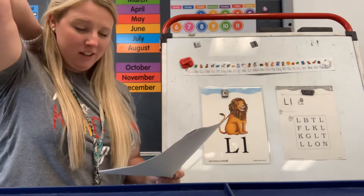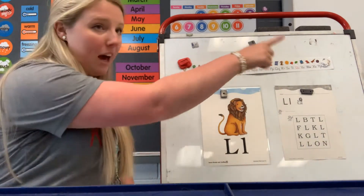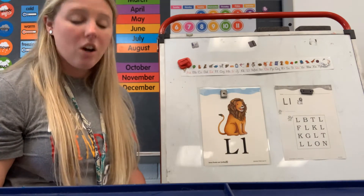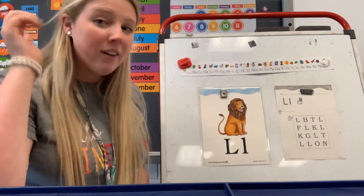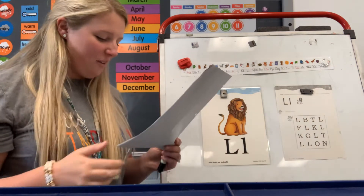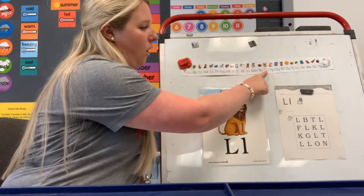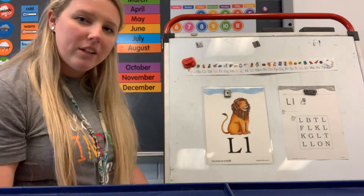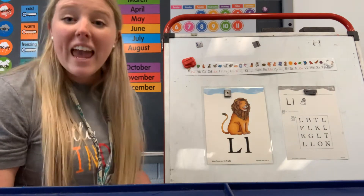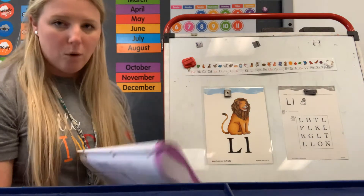Give yourself a pat on the back! Now, there are two kinds of letters that make up our alphabet. These are called vowels and consonants. Can you say vowels? Good job. Can you say consonants? Good job. The vowels are A, E, I, O, and U. Do you notice something about those letters — A, E, I, O, and U? They are printed in red. Those are our red letters. Those are our vowels.